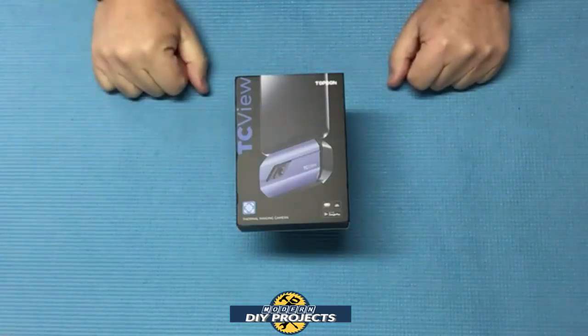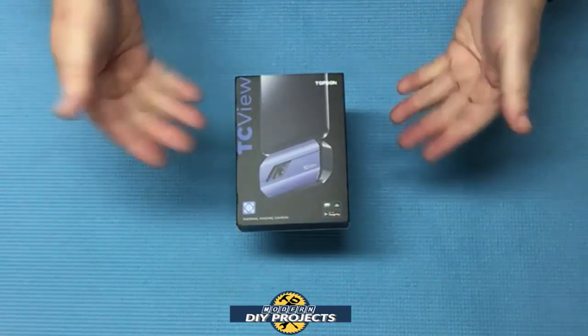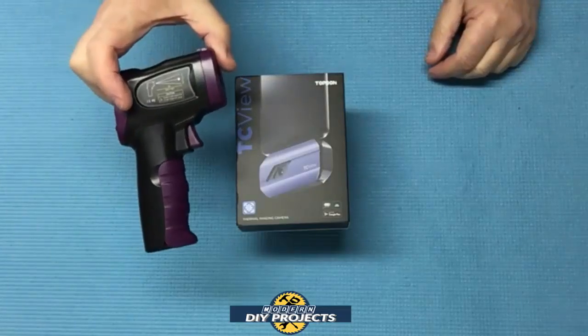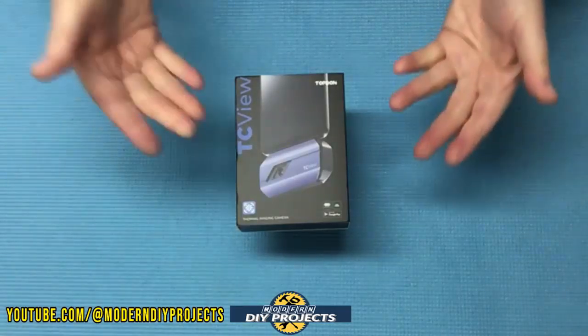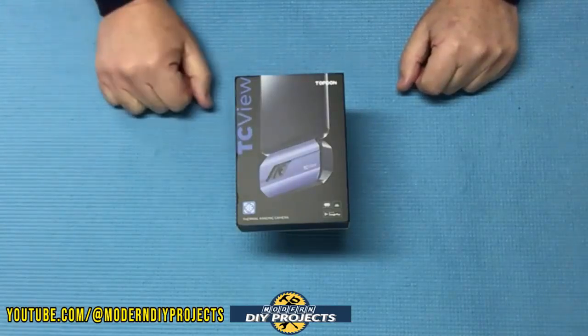Hello everyone and welcome. A few weeks back I came across this very useful device that many of you may not be aware of. A lot of you have probably seen or used an infrared laser thermometer, but these guys only give you a very limited amount of information. How about a device that can give you multiple points of information plus give you a digital image of what you're looking at?